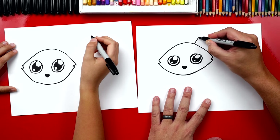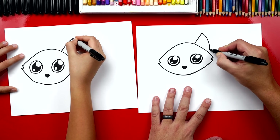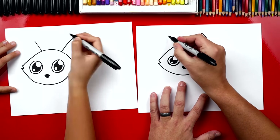Now let's draw the ears. I'm gonna draw a diagonal line that comes up and then curve down — see how the outside is curved but the inside is straight? Then let's repeat that same step on the other side, going up to the same height and then curving down. It's already starting to look like a raccoon!